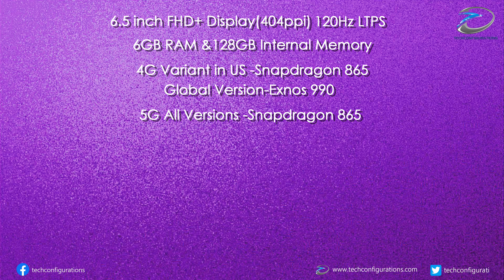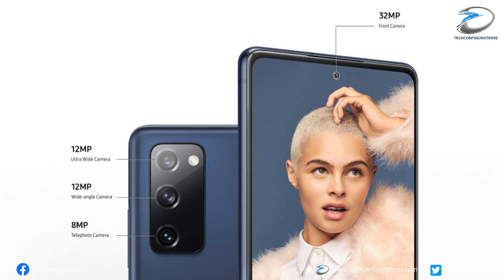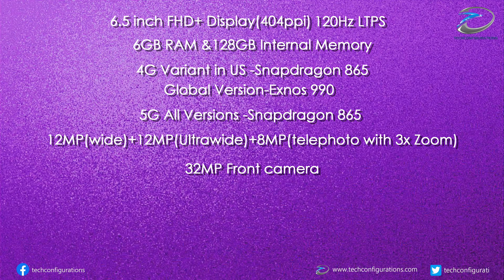The Samsung Galaxy S20 FE would feature a 12-megapixel primary camera, accompanied by an 8-megapixel telephoto camera with 3x optical zoom and a 12-megapixel ultra-wide angle camera. The front camera would be 32 megapixels.